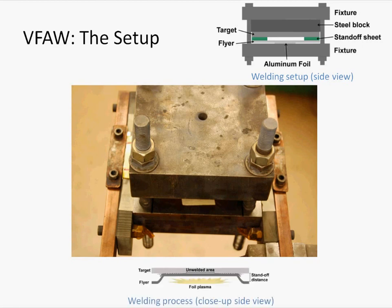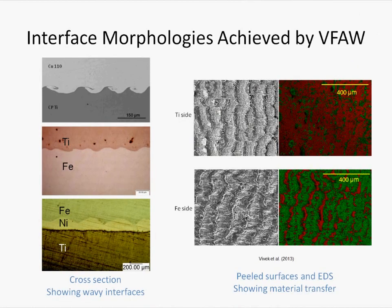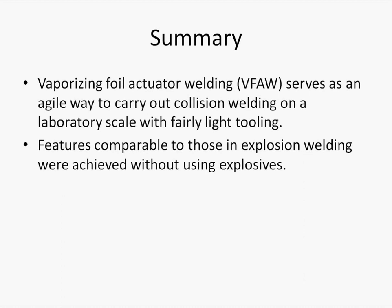Below is a side view of the welding process. The rapid vaporization of the foil propels the flier toward the target into a high-speed collision, resulting in a welded joint. A material joint made by VFAW exhibits the wavy interface which is characteristic of collision welding. It is similar to that which is observed in the explosion welded joint, but on a much smaller scale. The joint exhibited fair strength, as revealed by peel testing, and material analysis of the fracture surface shows material transfer across the interface, proving that the joint failed in the parent materials and not just along the interface.